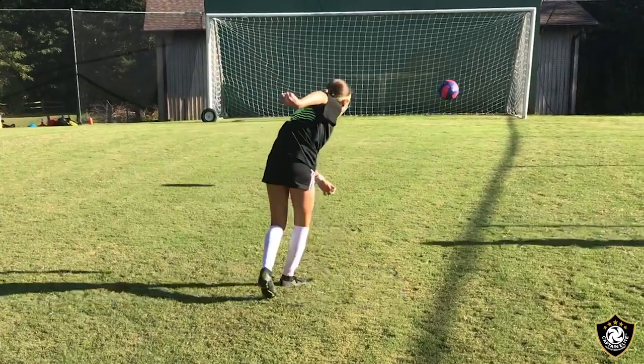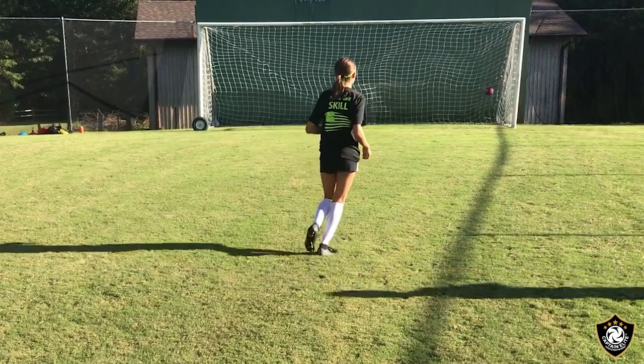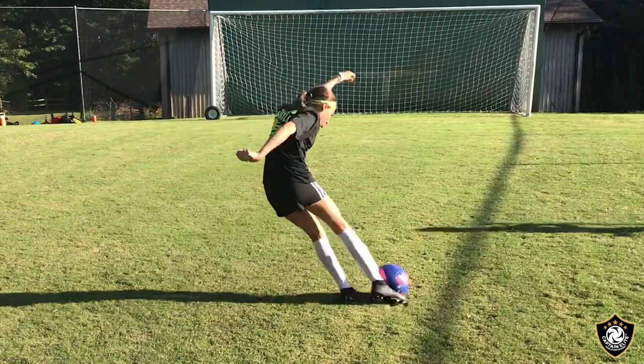Perfect plant foot, perfect follow-through — even landed on her shooting foot. Really well done. Now let's look at it frame by frame. Coming up on the ball, she's got a nice plant foot pointed towards the target, her hips are starting to come around. She strikes with the toe down at about five o'clock, which is perfect.